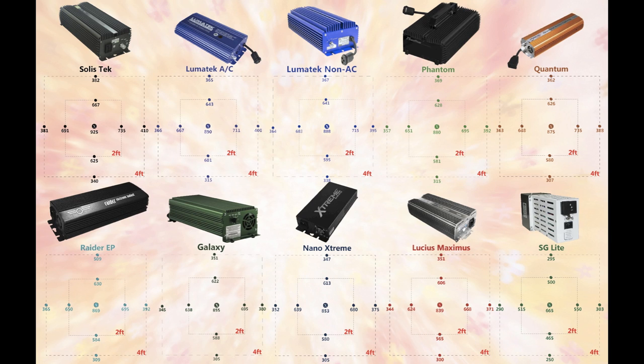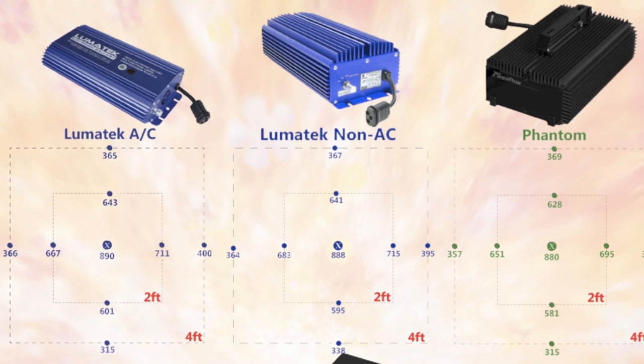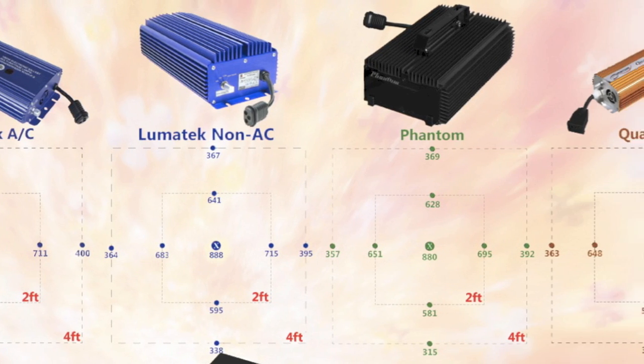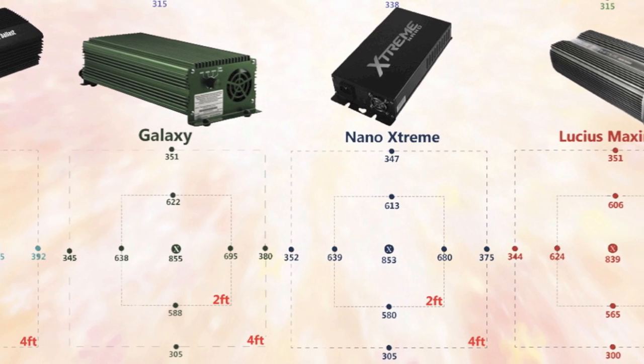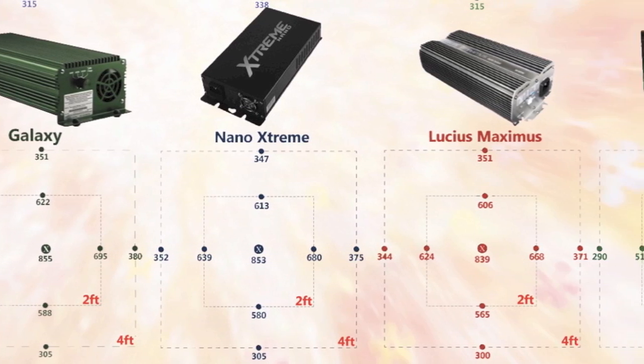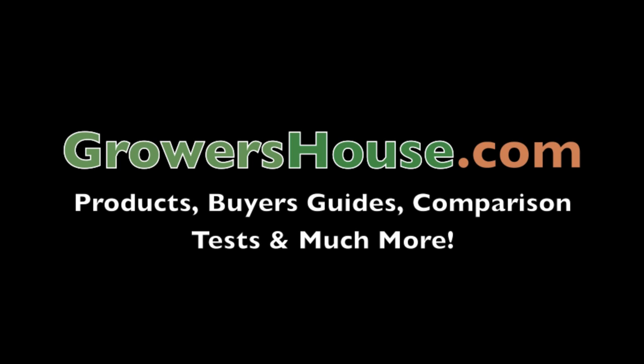As you can see, every variable was held constant except for the ballast in this test. To see the rest of the PAR readings, click the link in the video description, which also leads to our visual infographic of the digital 1,000W ballasts tested. If there's anything you'd like us to test, please email us or leave your suggestions in the comments — we read all of them. That is it for today. Till next test, this is Nate from Growers House.